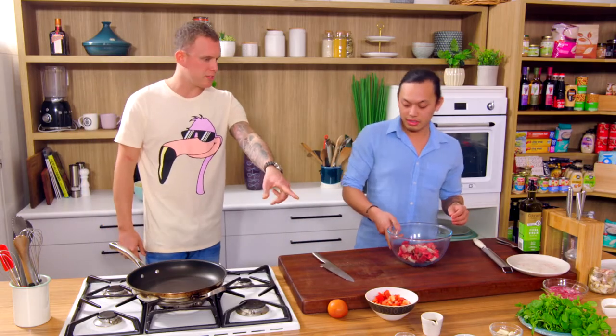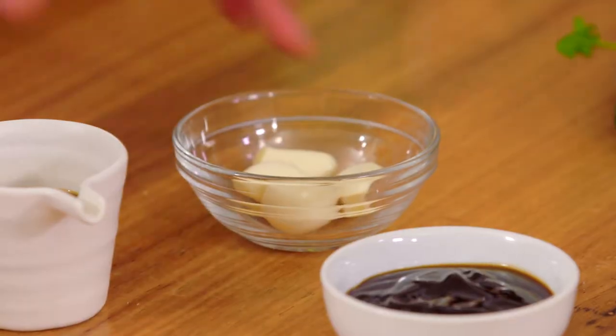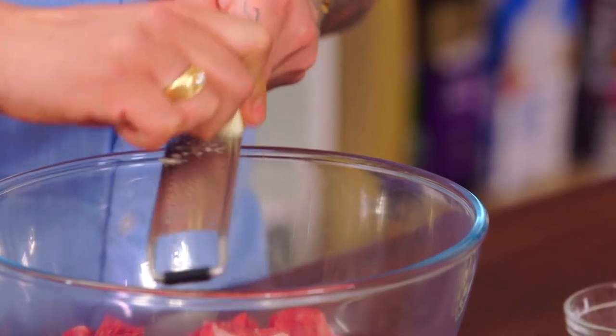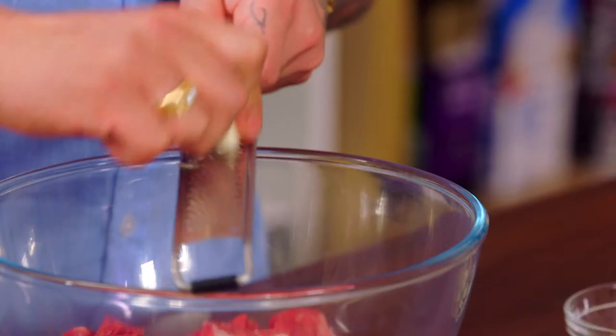So that's the same size as the capsicum — a nice little dice. And then we've got the garlic, which I'm going to mince, just two cloves. It's just so quick, really easy, and it's full of flavour, so we have it all the time.